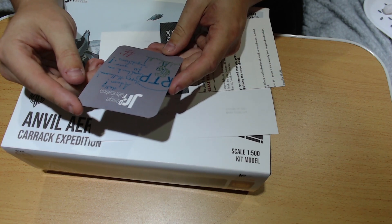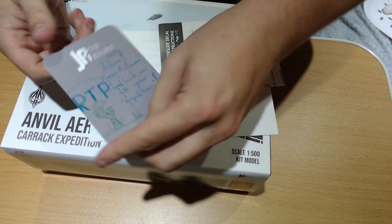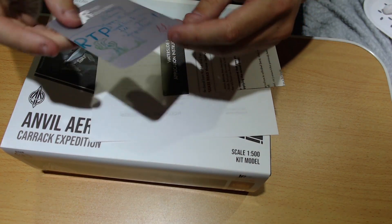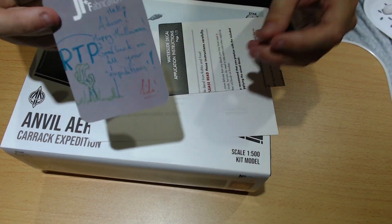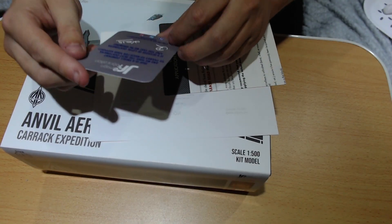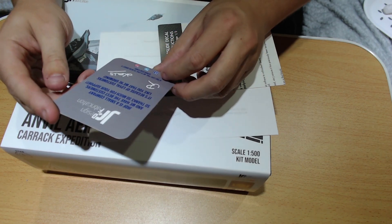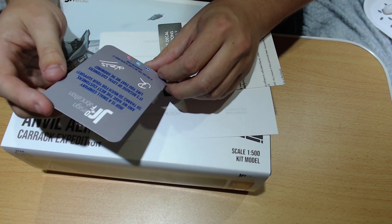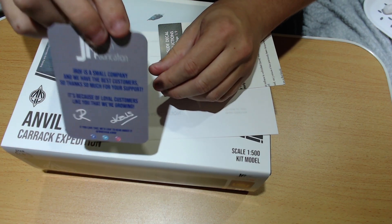JR Design and Fabrication — 'Hello Adam, happy Halloween. Good luck on all your expeditions.' So yes, my name is Adam, if you haven't already realised — Mitch, yes. And that's from Lila, who I think is Cal's daughter, writing a lovely little note on the back: 'JR Def is a small company and we have the best customers, so thank you very much for your support. Because of loyal customers like you we are growing.'